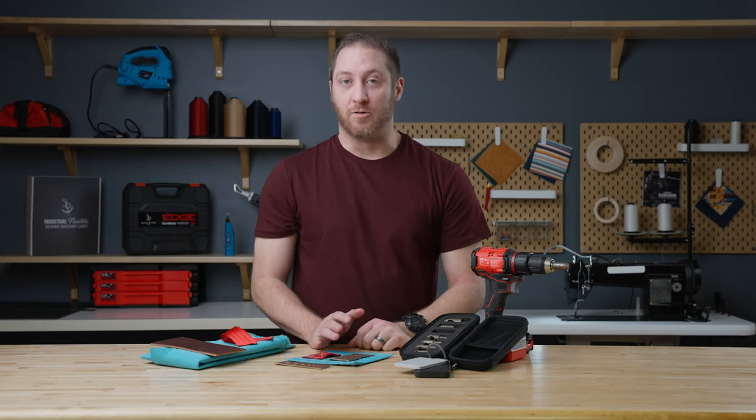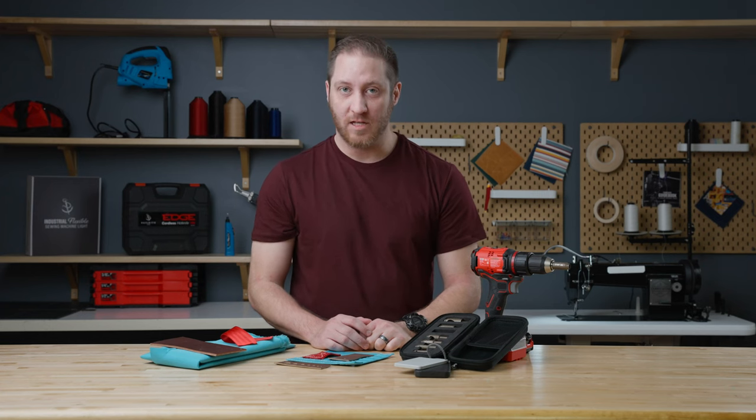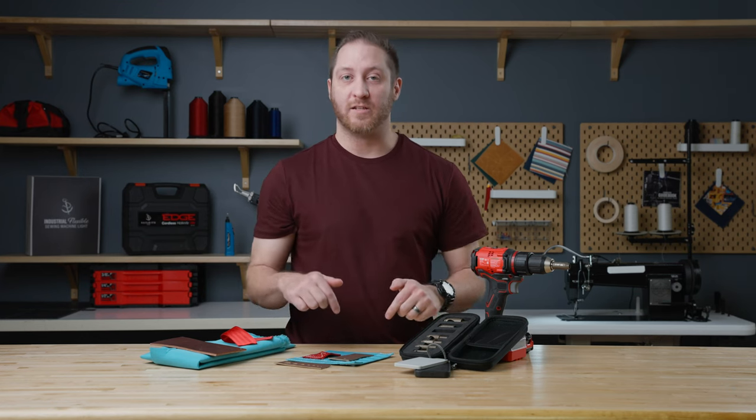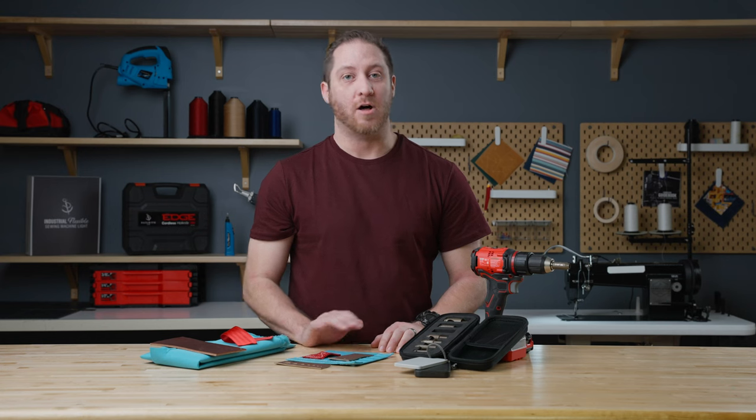So the next time you need to install grommets, fasteners, tent wall hooks, or shock cord cover clips, be sure to pick up our Sailrite drill hole cutter set, which we've linked in the description below. And be sure to like and subscribe so you can stay up to date on all our latest videos.